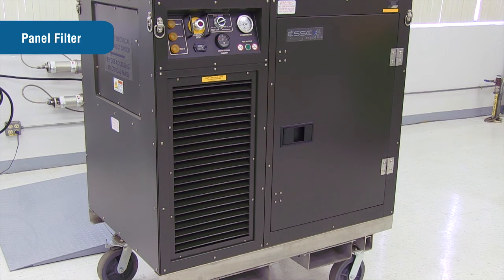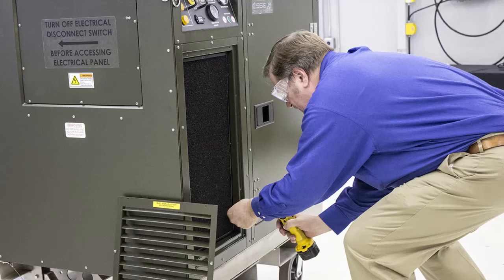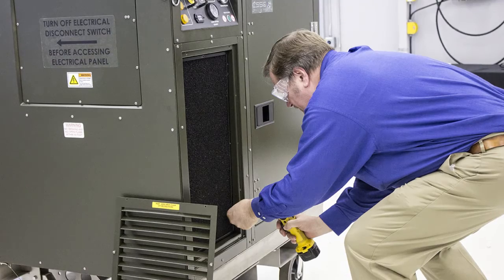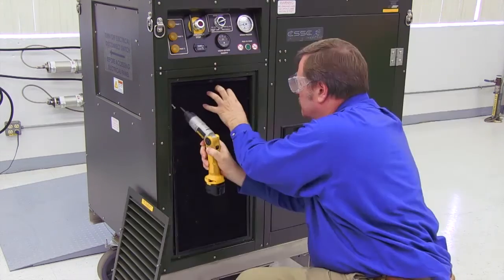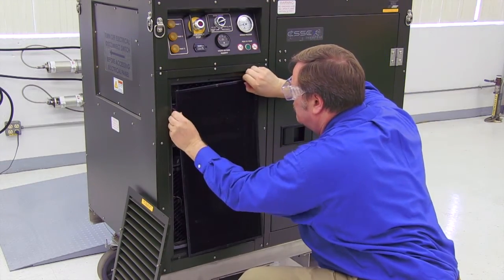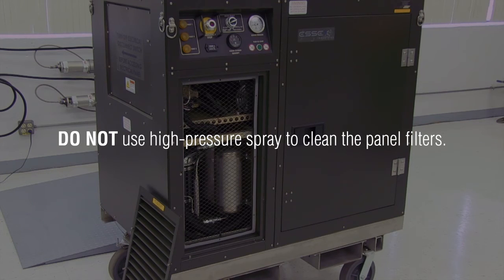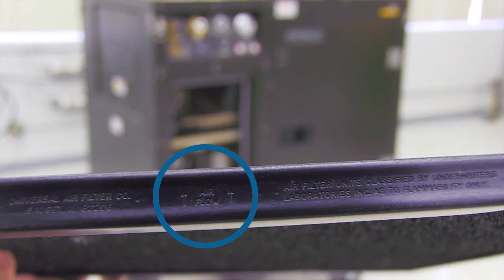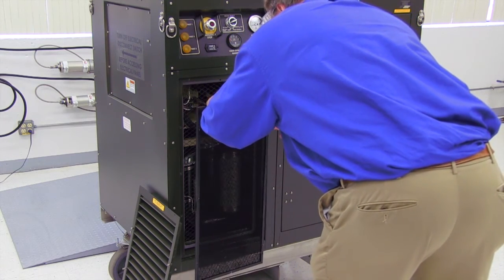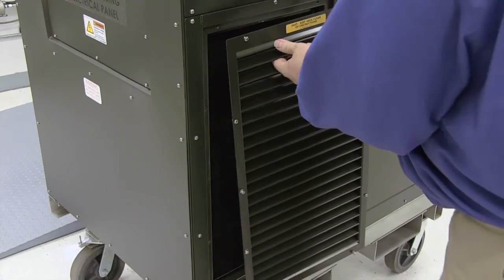The panel filters are located behind the louvered panels on the front, back, and right side of the OGL. To inspect, clean, and/or replace the panel filters, detach the louvered panel by taking out the Phillips screws that hold it in place. Remove the panel filter by taking out the Phillips screws that hold it in place. Clean as required with mild detergent and water. Do not use high-pressure spray to clean the panel filters. Dry completely before reassembling. Arrows are located on the side of the filter frame indicating flow direction; the filter should be installed so flow is front to rear of the OGL. The panel filters should be checked monthly, more frequently if used in extreme environments.